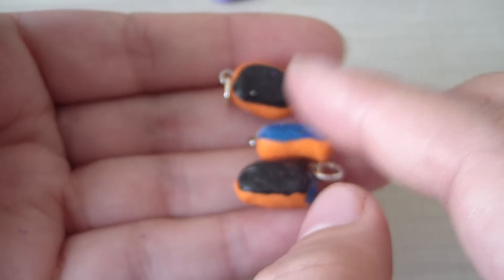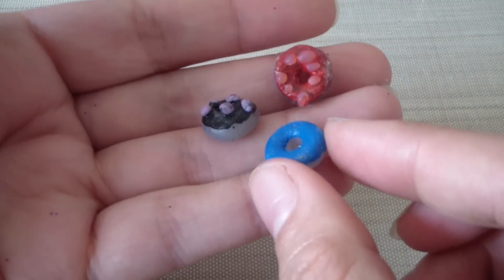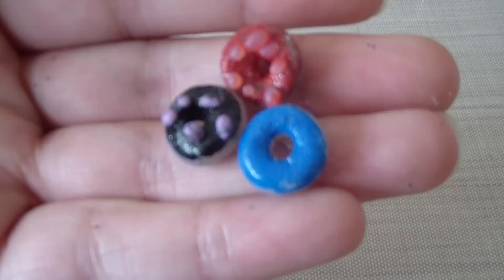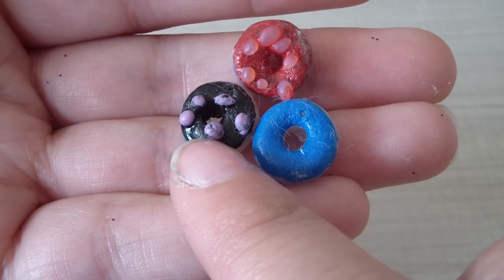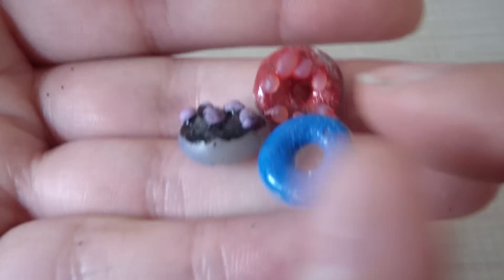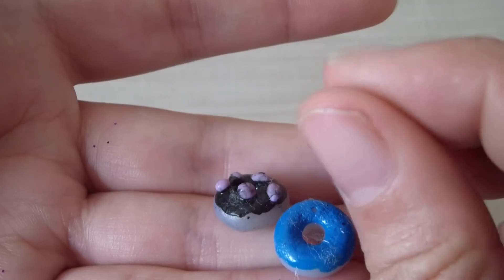Last but not least, some cute little donuts. These are cabochons so I can use them in my deco den. This one is chocolate, blue frosting, and strawberry frosting. They're very well made, and once again maybe you could texture the back of them next time.